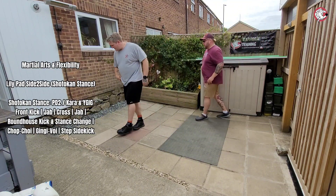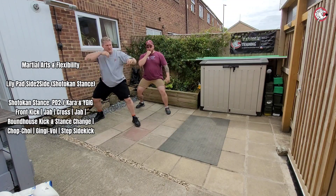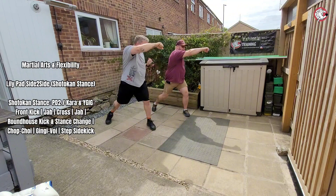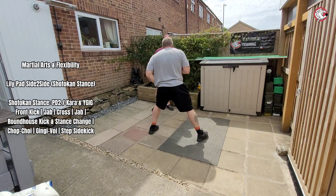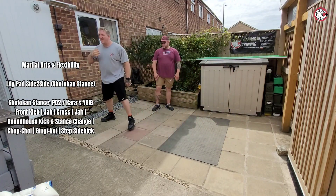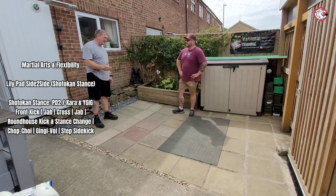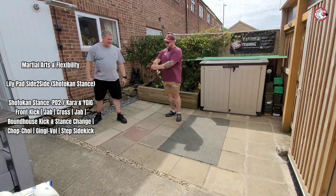Let's try and drill five good ones. So nice and low, don't matter where the hand is, wherever it feels comfortable. Front kick, so that one, that one, that one, then you're going to drive that back — so that feels nice as a roundhouse. And then you go chop choy, that feels good, so pivot, bounce back. I can see what you mean — you push off the back, both legs are coming together so they go apart.